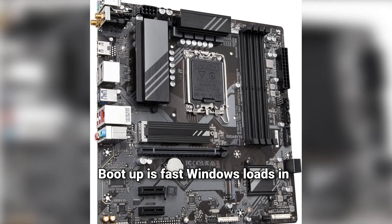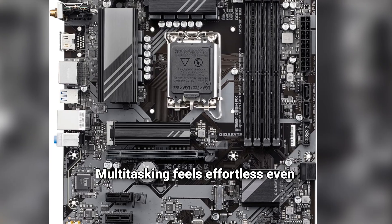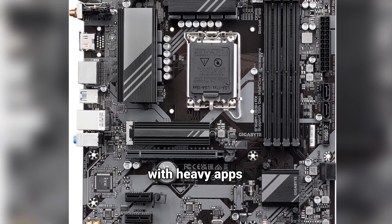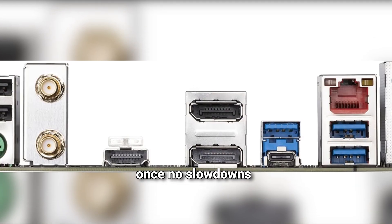Boot up is fast — Windows loads in a flash and games launch instantly, no more waiting. Multitasking feels effortless even with heavy apps. Streaming, editing, gaming — all at once, no slowdowns.